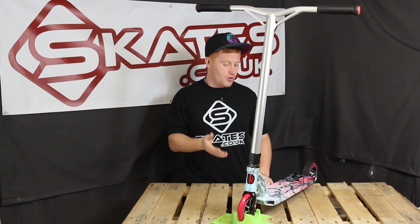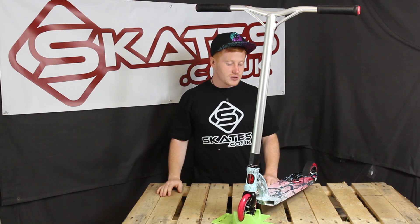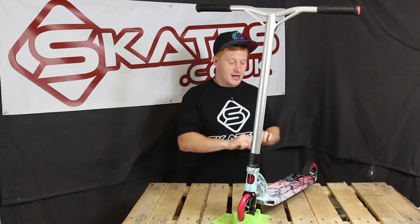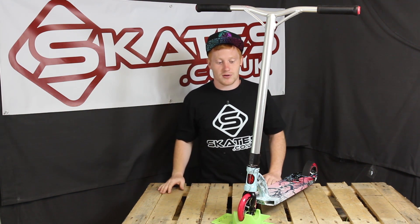This is the limited edition Crow. You'll notice straight away it's got a sick graphic on the deck. That uses a process called hydro dipping. A good thing about hydro dipping means that every scooter is unique — there's no two scooters that are the same. So that graphic will look different on every single limited edition Extreme Scooter.